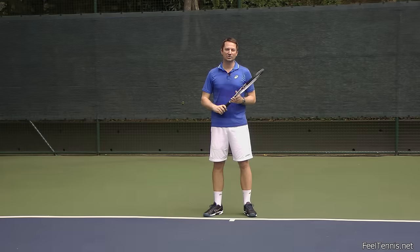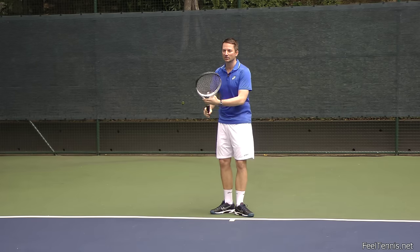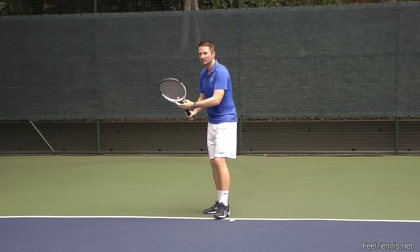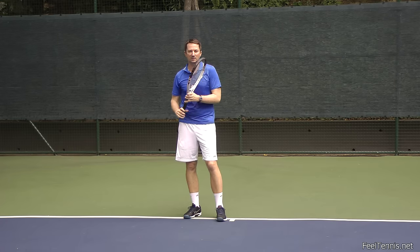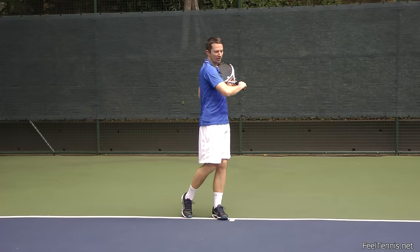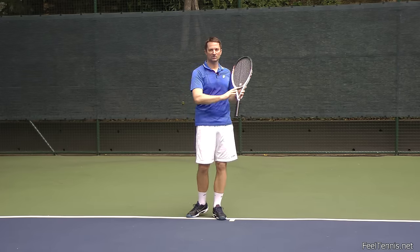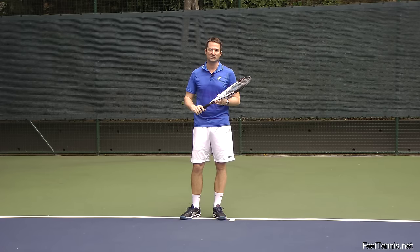So where should you catch the racket? I teach catching it around your shoulder level, making sure your shoulders have rotated. That should be your basic forehand follow-through. The reasons: you're using your shoulders more rather than just your arm, and you have a consistent finish which helps create a consistent shot on a basic ball.